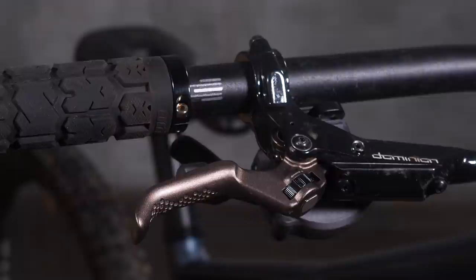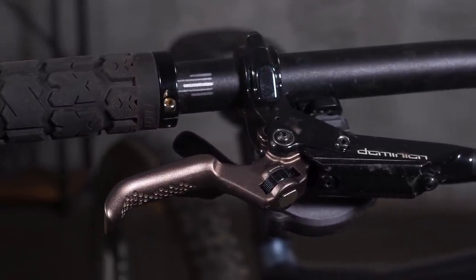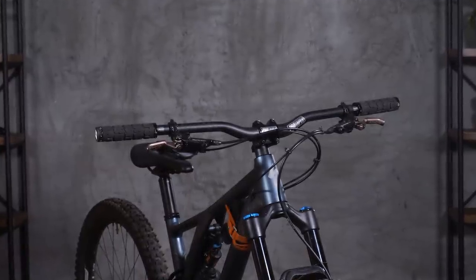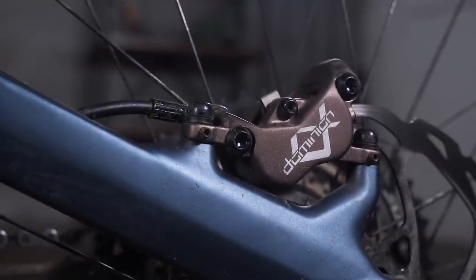Hi everyone, Dan here at Fnatic. Now if you've watched any of my bike check videos you'll know that I've been running Code RSCs for a very long time, so it might surprise you that I'd like to talk to you about the Hayes Dominion brake. This brake was released in 2018 and it sort of slipped past us, but my co-worker Nick has been running them on his Stump Jumper Evo and he really thinks they're just the best thing out there. He urged us to take another look, so we did.